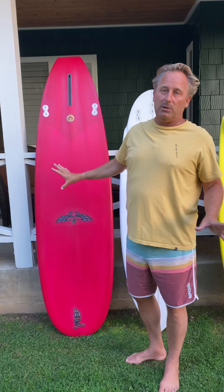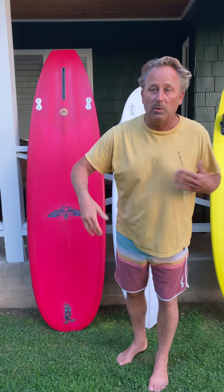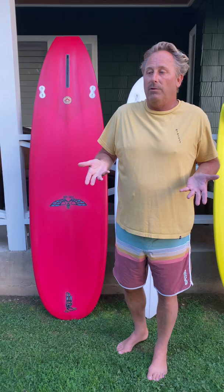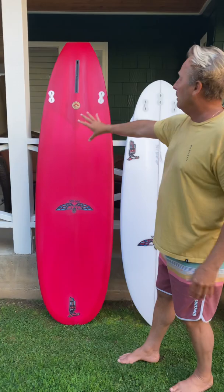It's not ideal for nose riding, but it does have concave up in the nose. What the concave can do for the board is add some lift, especially when you go to paddle into the wave — it gives the board a little burst of energy into the wave. So these are all the models that you guys are going to carry there at Driftwood Surf Shop.